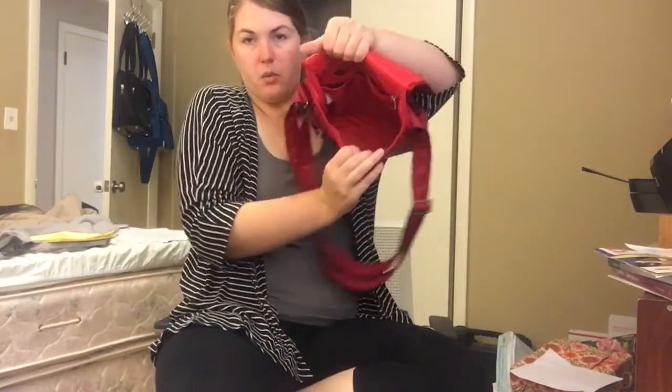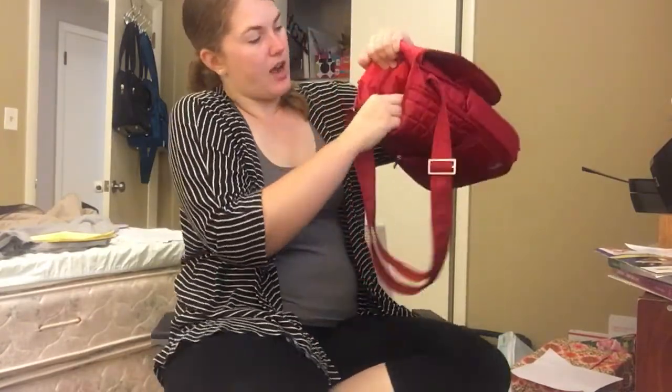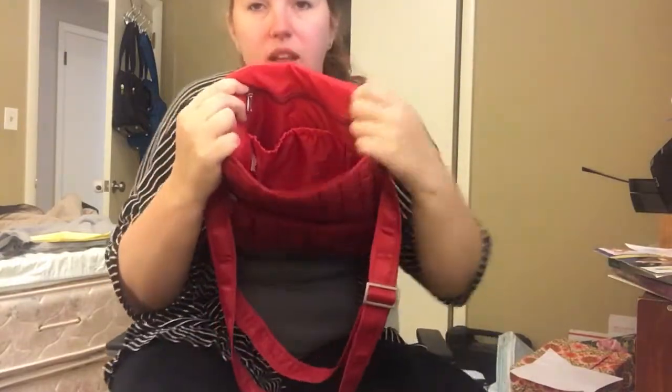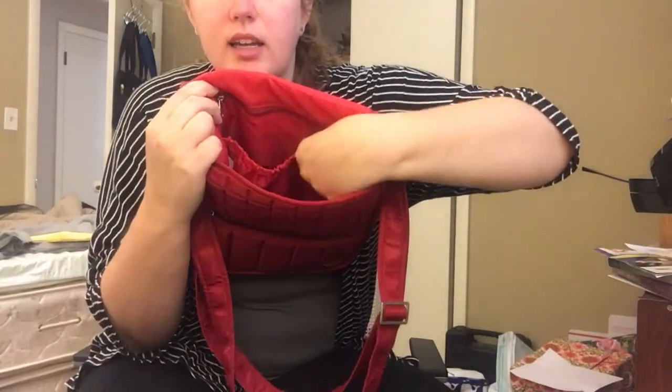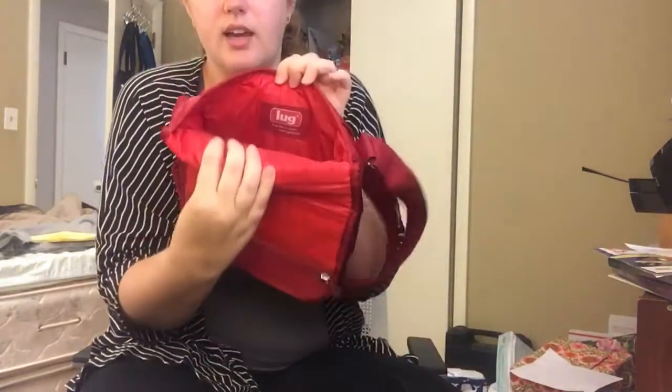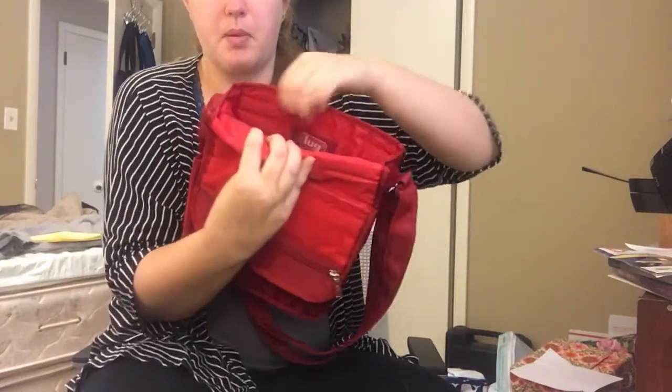The bag has a big wide opening. You've got a privacy compartment here with the zipper at the top, and then a cargo pocket, and two pen pockets there as well. On the front, you just have the Lug brand — no zipper pockets.